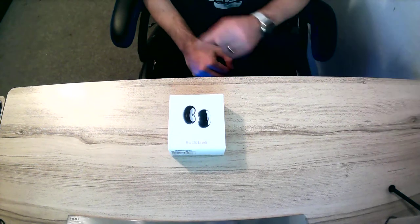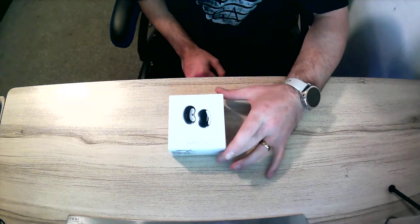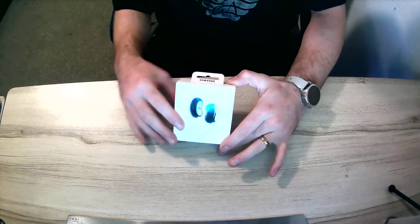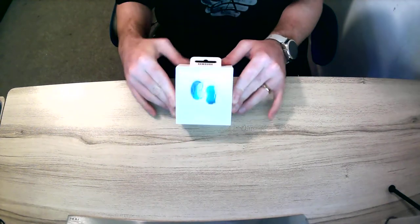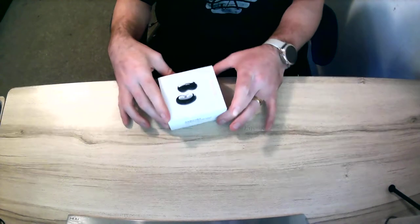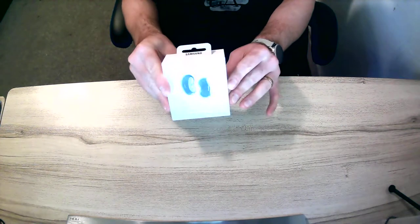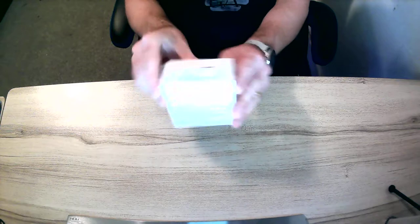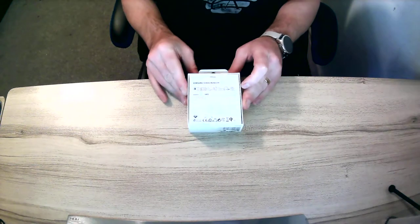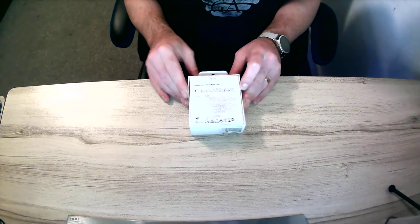Hello everybody and welcome to the Tech Man Show. Today we will be unboxing the new Samsung Galaxy Buds Live. The bean shape is pretty nice — this is the black version, still sealed, but there's loads of writing on the box.